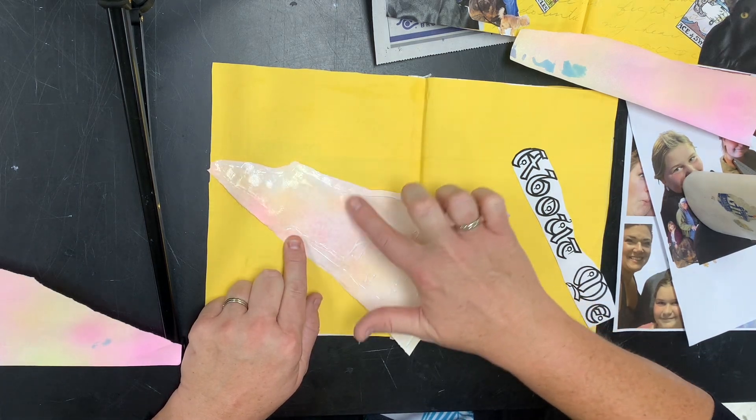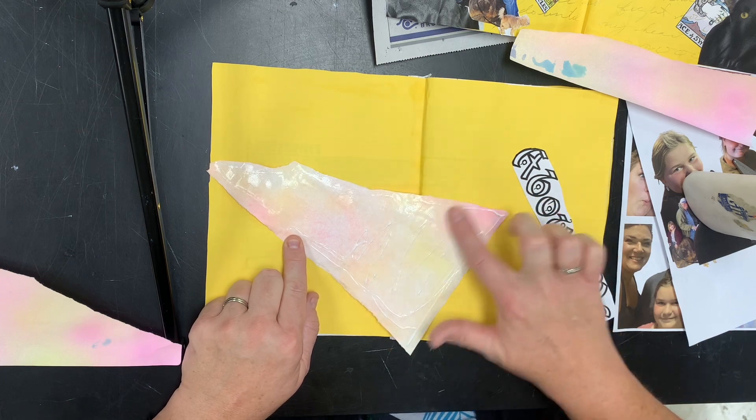I like to use my finger to kind of blend things down. You can use a paper towel if you are freaked out by glue on your fingers. It doesn't need to be sopping wet with glue — just make sure you get a nice even coat and don't leave any crazy flappy edges.